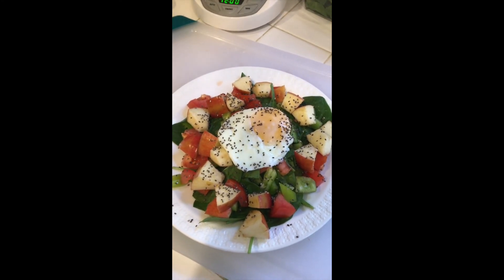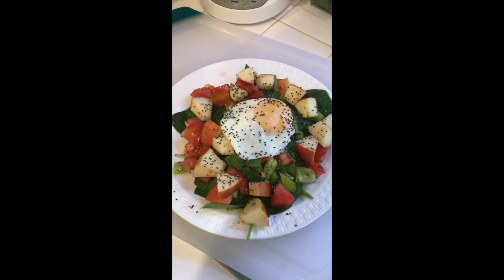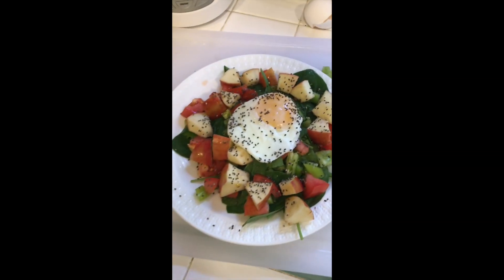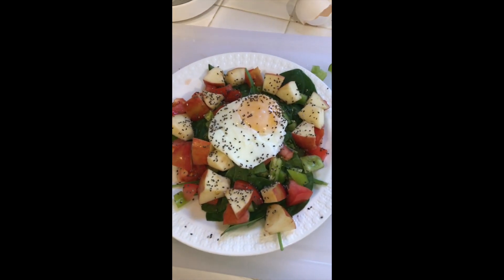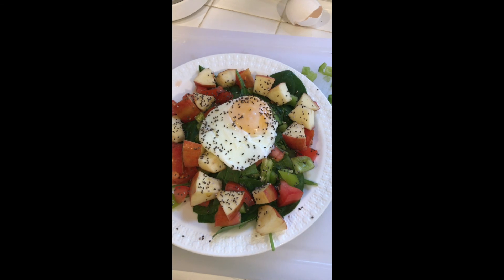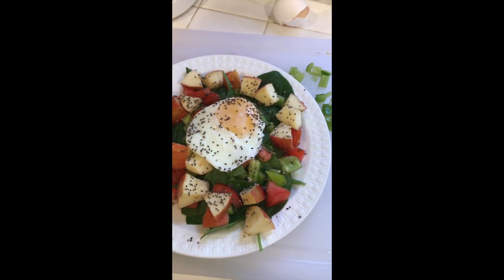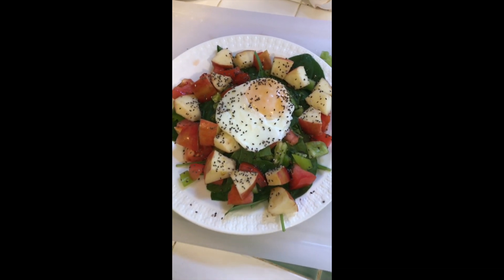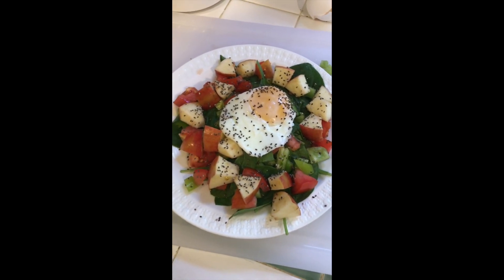I hope you guys enjoyed this video. Don't forget to like, comment, and subscribe. I'm going to try and do at least one video a week, maybe. If you guys have any suggestions on types of eggs or styles of eggs that you'd like to see cooked, just shoot me a comment and I will do that. Alright, have a good day, everyone.